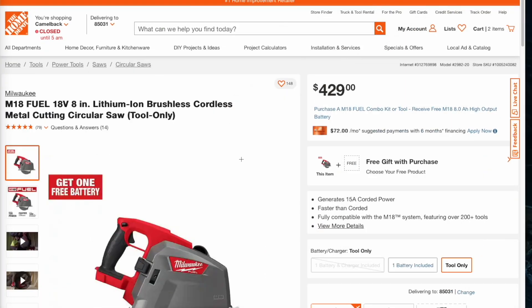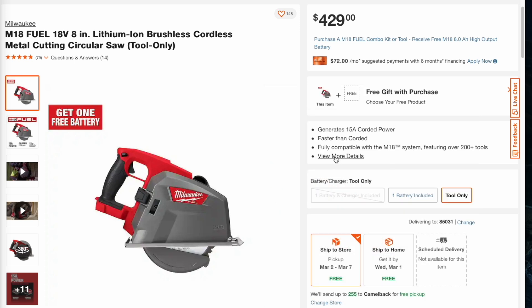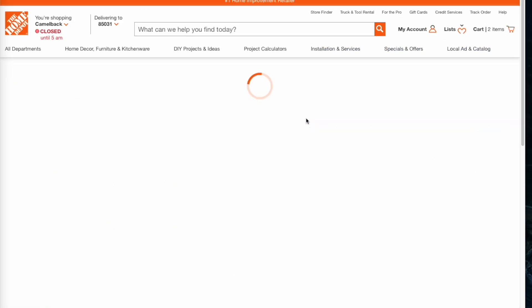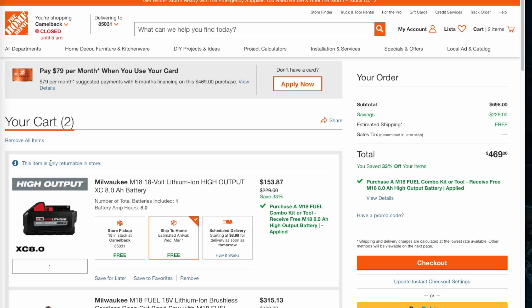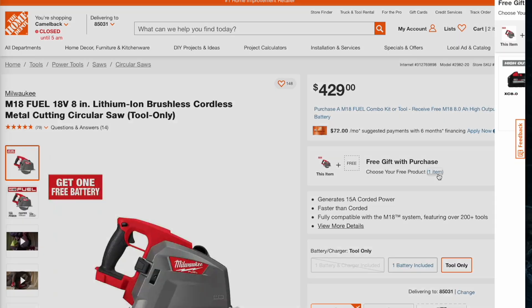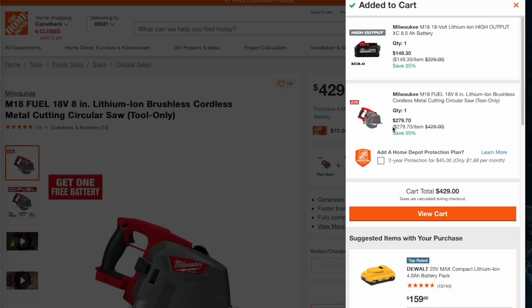One more — this is the metal cutting circular saw. Excuse my voice, still fighting that. We'll add it to the cart and clear the previous one. It comes out to $279 for the saw and $149 for the battery — so you get the battery for just a couple bucks off. Definitely check it out, lots of good deals tonight.